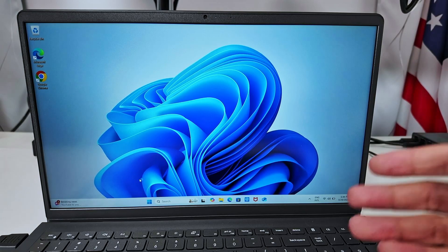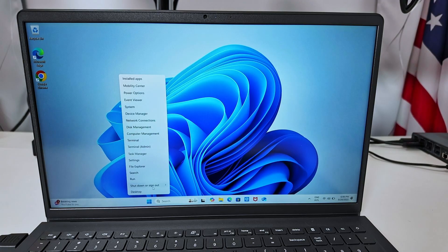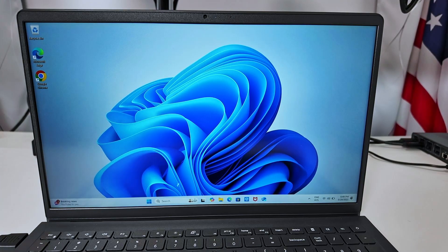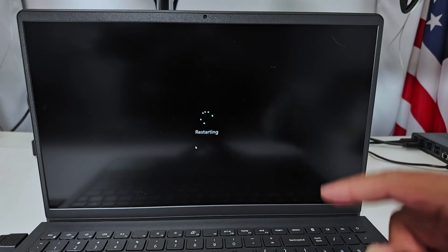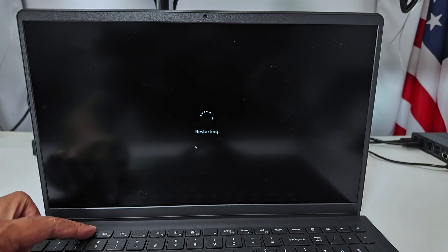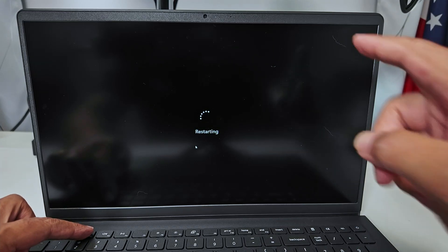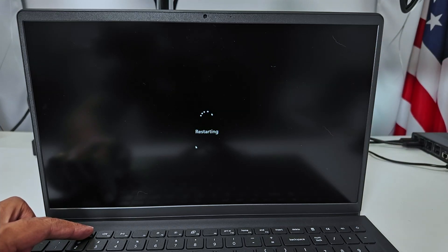Hey guys, let's see how to get into the BIOS on a Dell laptop. It's pretty simple. I just need to restart my computer, and then I'm going to start pressing the F2 key. As soon as I restart it, I start pressing it and I keep pressing it until I see the BIOS option loading up. Super simple — just wait for it to restart. There we go, I'm pressing F2 now, just keep pressing and pressing.